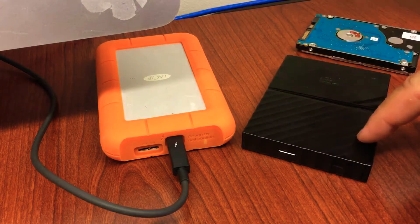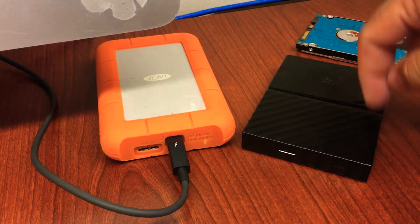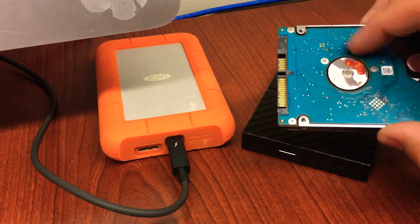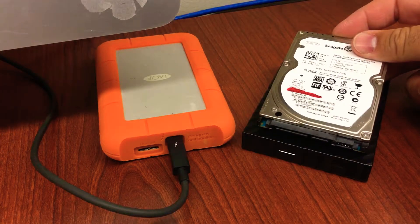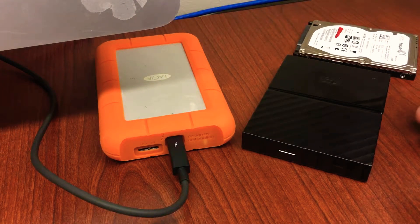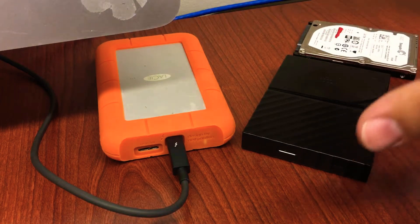One thing to understand about these hard drives: the less expensive ones are mechanical hard drives with a spinning disc that reads the information — you can see something like that inside these devices. The newer ones are solid state drives; they're quieter, faster, and better performance, but they can still eventually wear out and die.